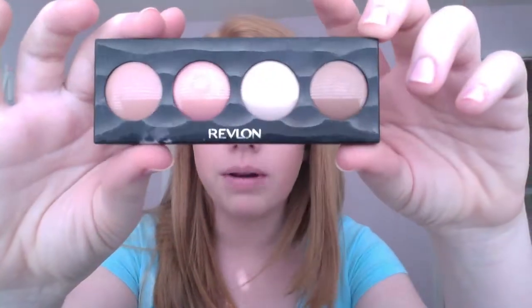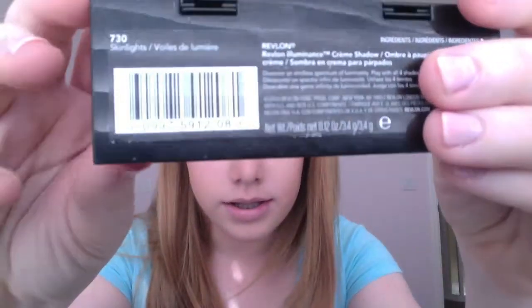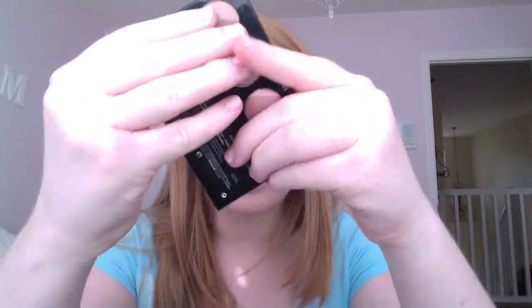Now I'm going to be using a base. For my base, I'm going to be using the Revlon Skinlight 730 Cream Shadows, and I'm going to be using this on my lid and a little bit into my crease.